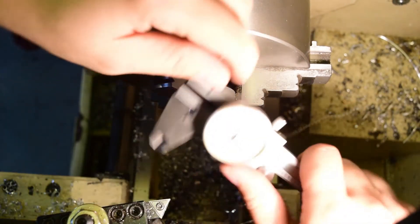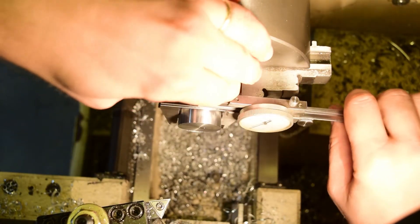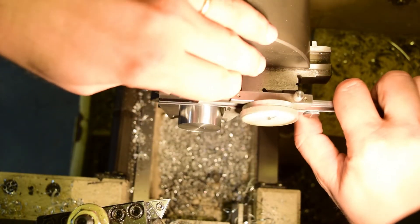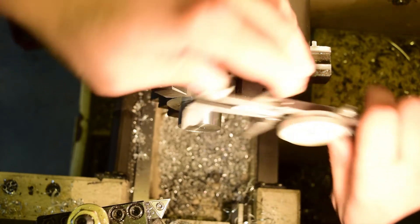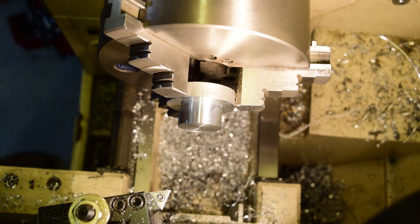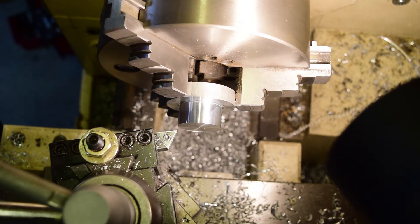Alright, that ought to do it. Finish is good, cut a little relief in the corner there so that doesn't jibber up at all. It's not quite as small as I would like — I only took off two thousandths. Let's do one more cut. That should do the trick.